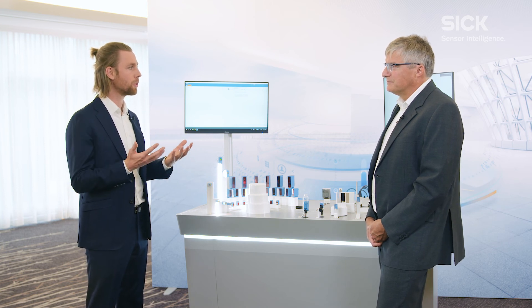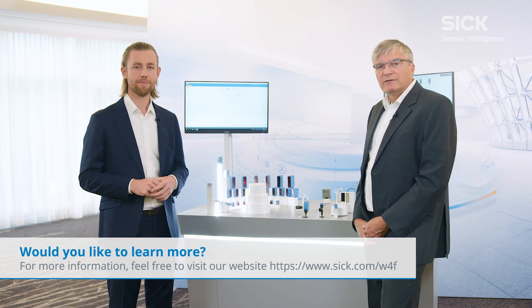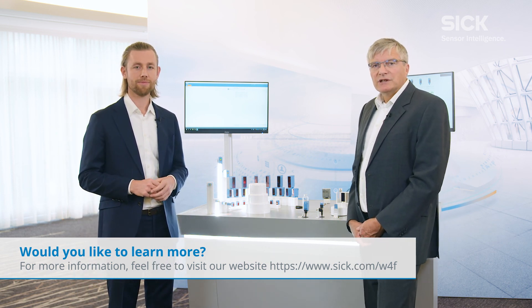Quite honestly, it just sounds like a great all-around package to me, what we've done here at this point. Thank you for your interest in our products. Feel free to contact our sales colleagues about the W4 Flat Next Generation.